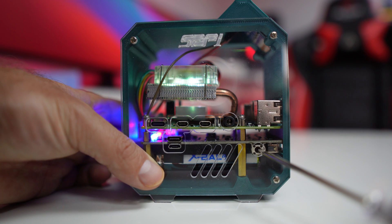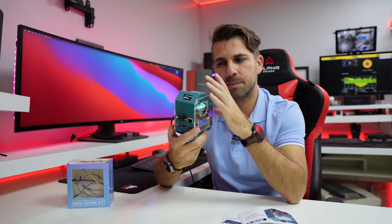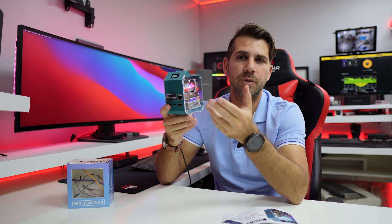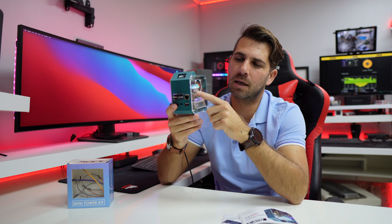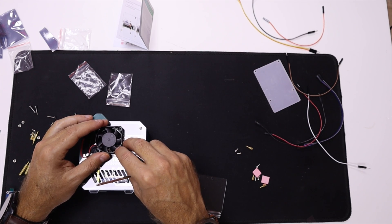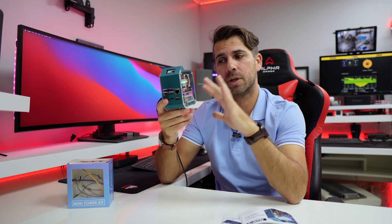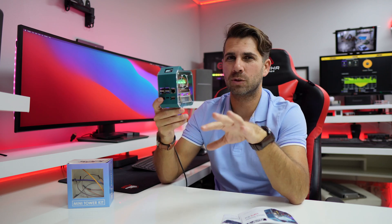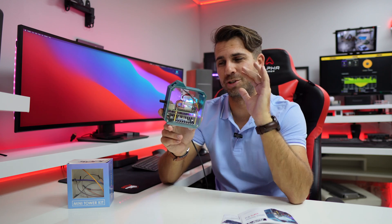There is also a power button and, of course, the screen which looks really nice. One more detail: this case is designed to be used without the UPS and without the cooler if you prefer. It has a cutout and comes with an extra fan that you can mount there to extract hot air or push fresh air in from outside.